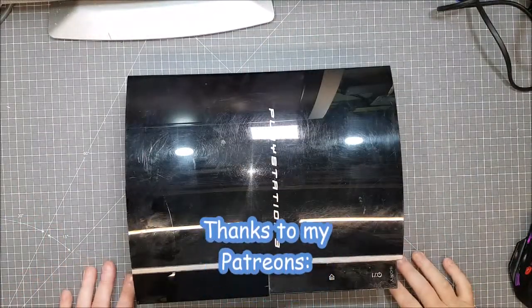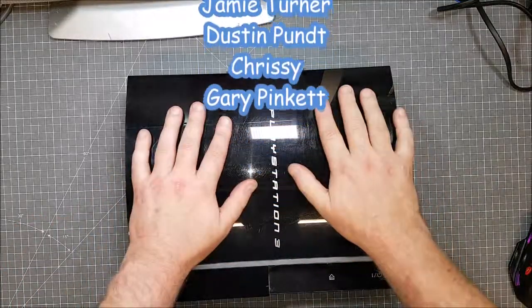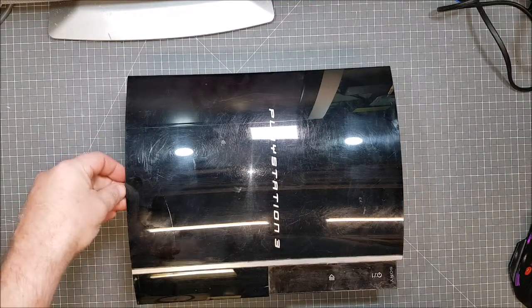Hi guys, Richard Tech Ralph here. I've got a PlayStation 3 strip-down for you. This is the second PS3 that I got in the latest round of drunk eBaying.